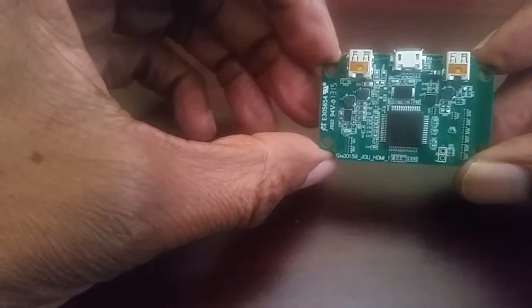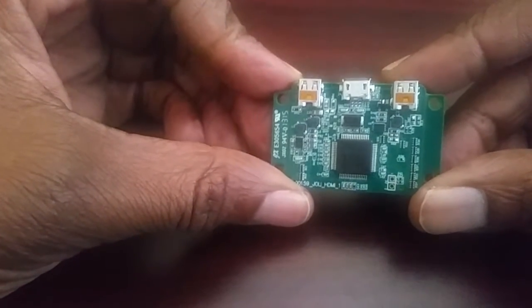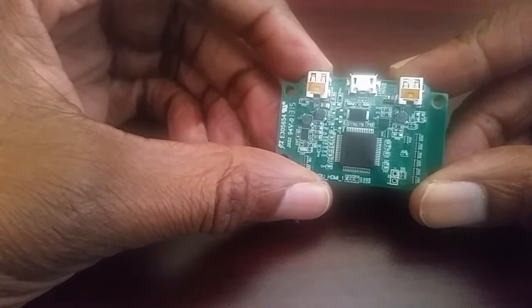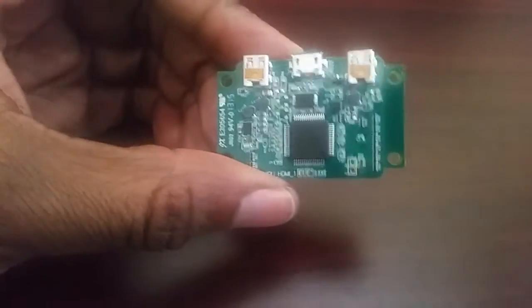On the back side you can see the input connectors. The connector in the middle is the micro HDMI which can be used to apply the power as well as configuration. There's also a micro HDMI which can be used to apply the input video.